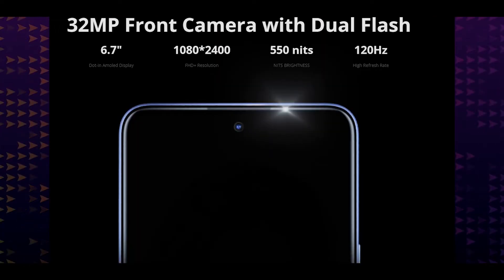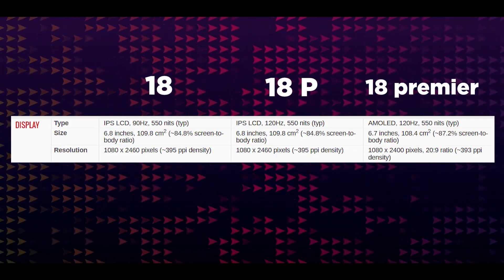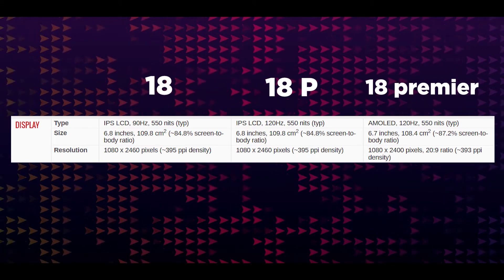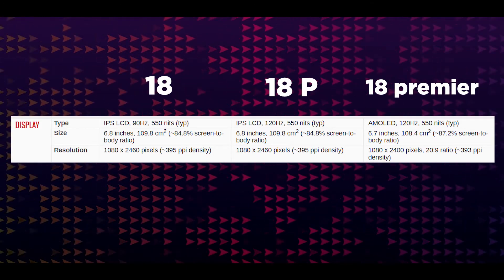We will review the comparison. Let's go to the specifications, starting with the display. The Camon 18 Premier display size is 6.8 inches and the Camon 18P display is 6.7 inches. The Camon 18P display is Full HD Plus IPS LCD, which will be a lower-end display.